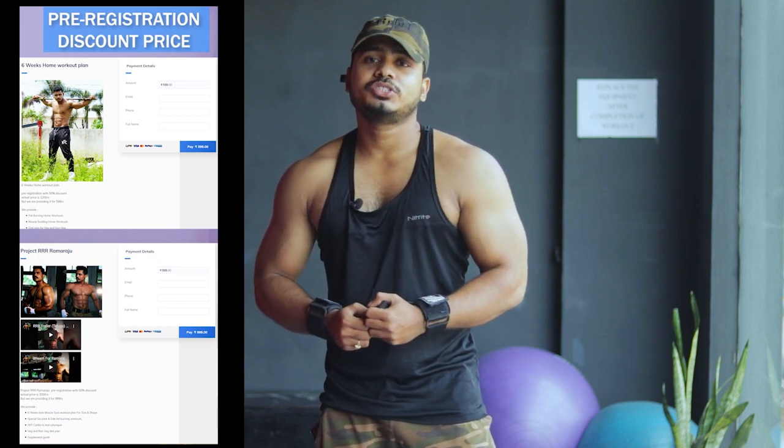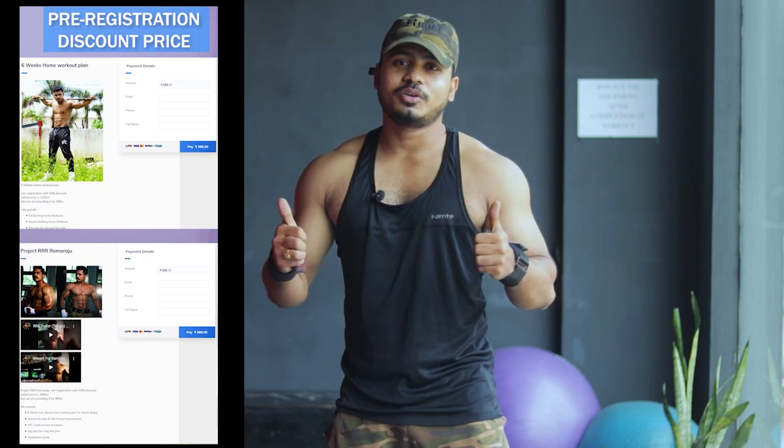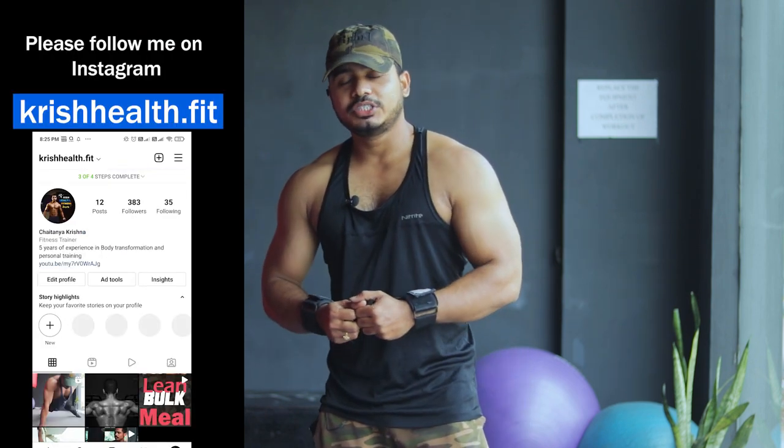So, we will see you all in the RRR training program. Guys, please follow me on Instagram: krishhealth.fit.